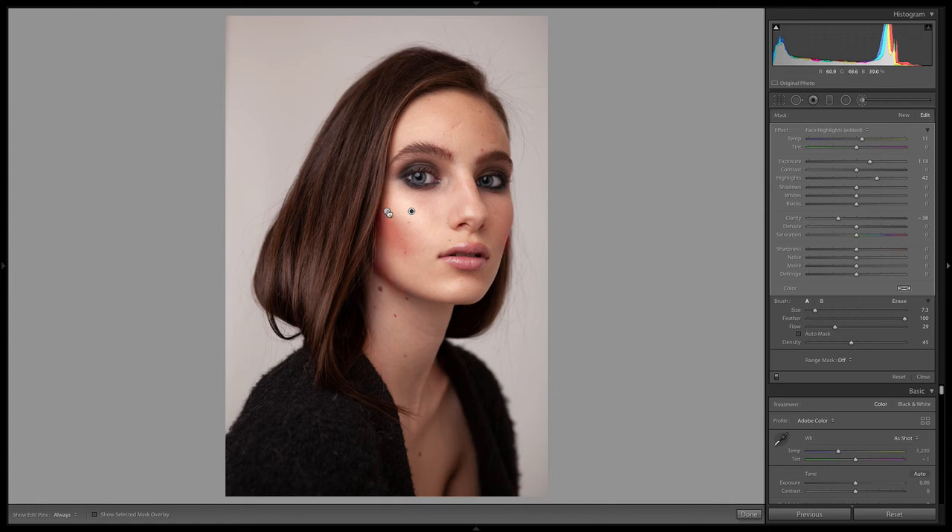If you want the effect to be doubled — if you like it but want to take it to the extreme — one thing you can do is right-click on these adjustments and actually duplicate them. When we duplicate it, it gets a little bit too extreme, so I'm going to bring up the exposure and shadows of that duplicate. I'll do the same thing for the highlights — again, it's a little bit extreme, so I'll bring back down the exposure of this second one. Now if we turn it on and off, you can start to see that the contour of her face is getting really, really defined.